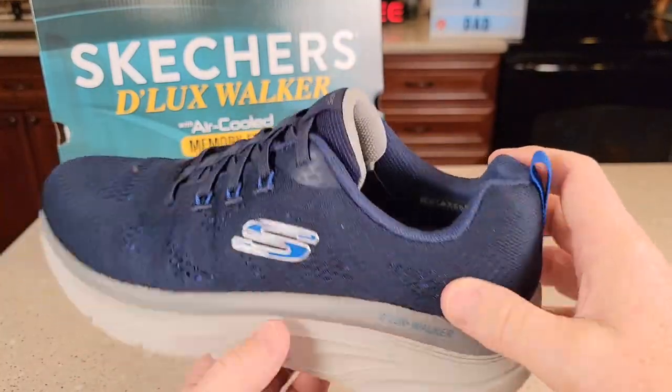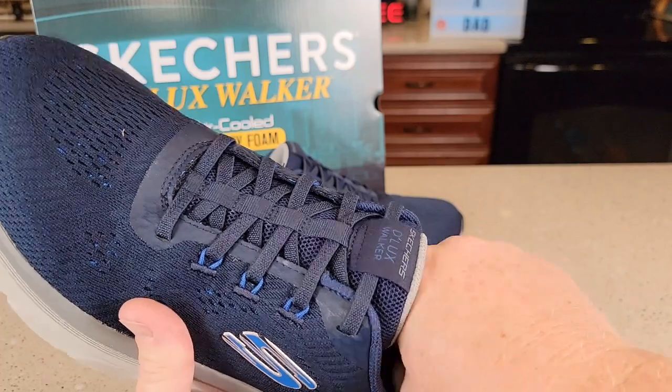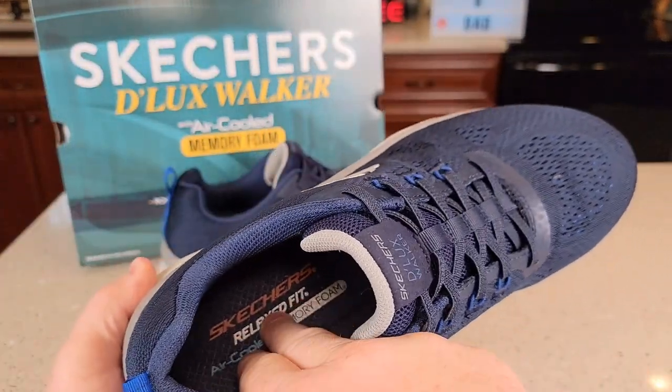You can throw these in the washing machine, it says. The insole does come out a little bit — it is kind of glued in there — but it's got a lot of cushion, and that is memory foam right in there.